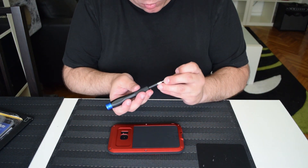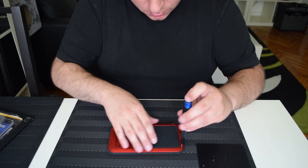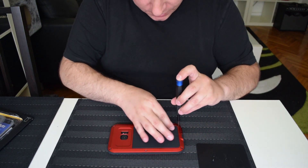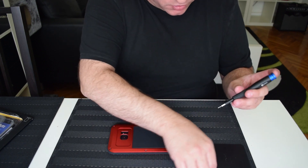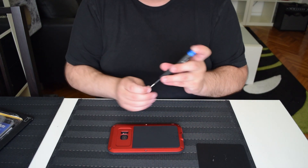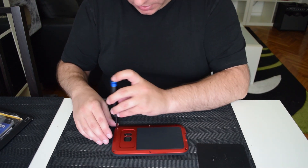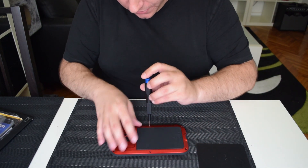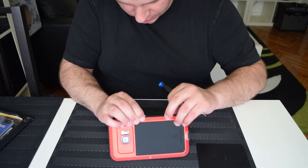It comes with a small tool to open it, but I like the iFixit kit better because it's magnetic. This is not for everyday carry — first of all it adds a lot of weight to the device. I don't have actual measurements but I'd say it's pretty much twice as heavy, if not more, with the case on.